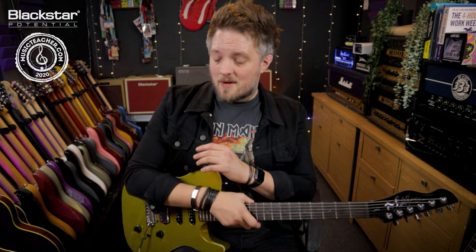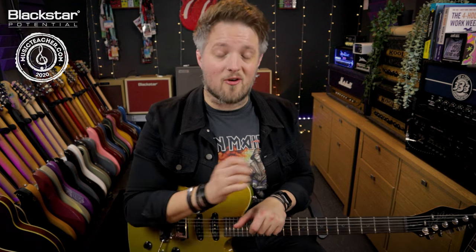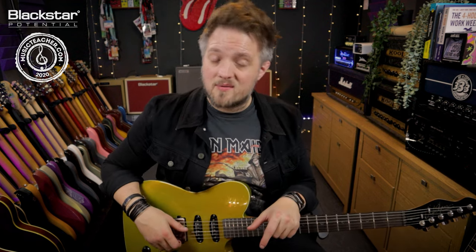So there you go — some garage rock and indie style guitar tones with the Blackstar Amp 2. Let me know down below in the comments what you thought of these tones. If there are any genres or artists you'd like to see covered in these videos using the Amp 2, please let us know in the comments. Don't forget to subscribe to Blackstar Amplification on YouTube for more free videos, and if you're looking for a guitar teacher in your local area please head over to musicteacher.com — there's a huge network of teachers all around the country waiting to help you out. Thank you so much for watching, I'll see you soon.